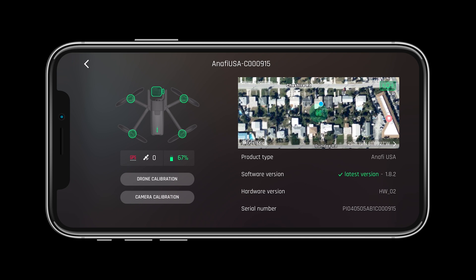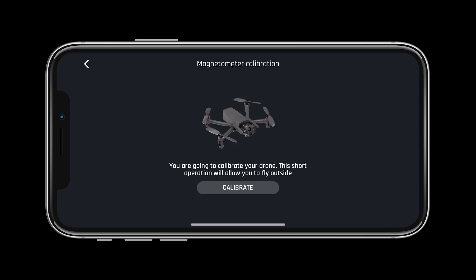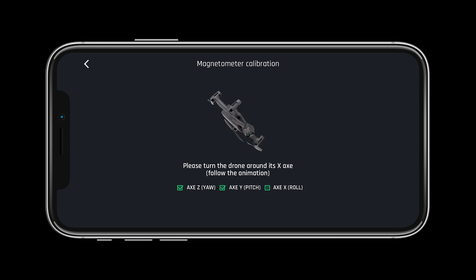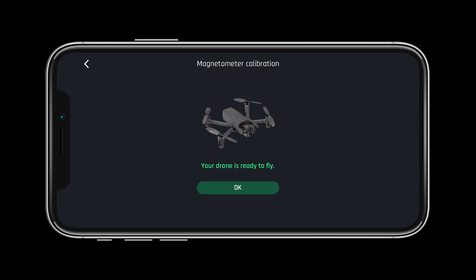In preparation for our first flight, let's calibrate the drone. Select drone calibration on the status page and follow the steps on the screen. FreeFlight 6 will prompt you when the drone needs a calibration. However, remember to calibrate your drone before each and every flight and whenever you travel to a new destination. Always calibrate your drone away from large metal objects that may cause magnetic interference.